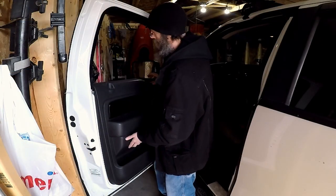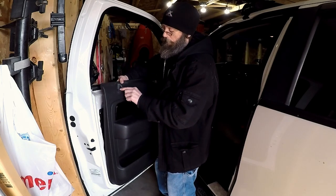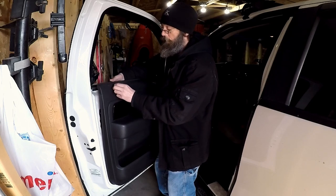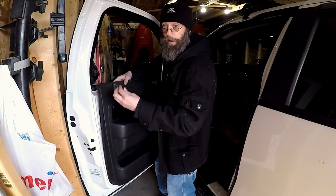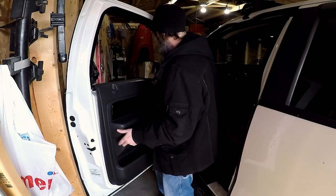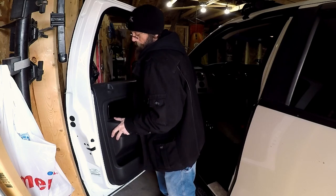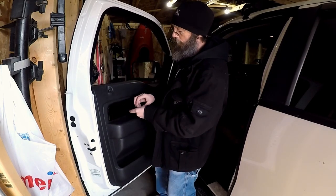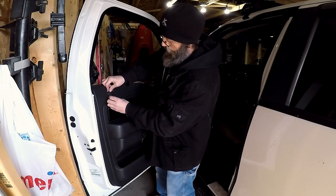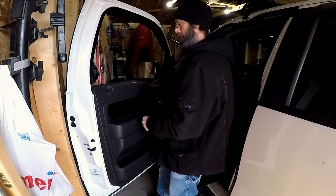The hardest part about getting this door panel back on is making sure you've got the lock coming up through this hole. I found it easiest if you just take this grommet, pull it out, and then slide the grommet back in after you get the door panel on — just like so.